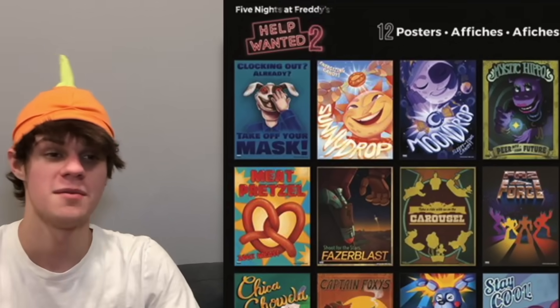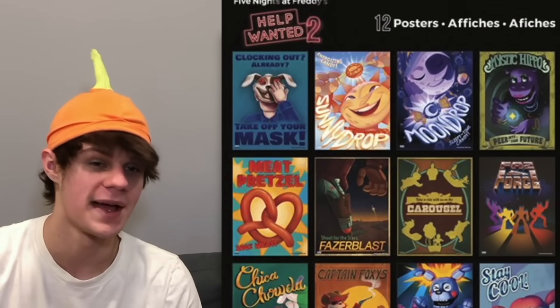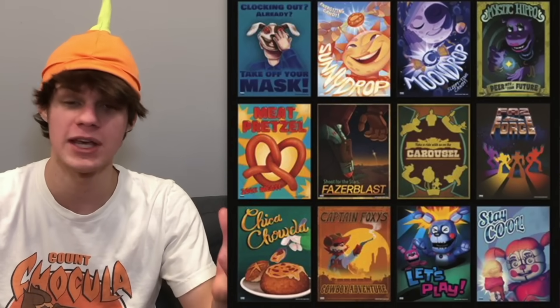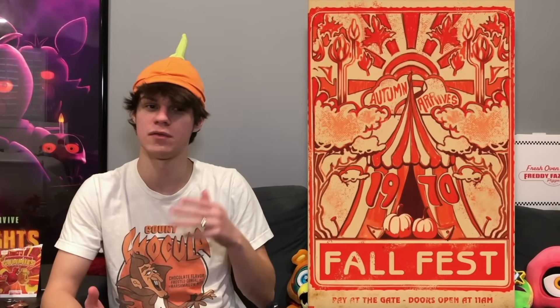Another piece of news is that Trends is going to be releasing a poster book including 12 posters from Help Wanted 1 and 2 — the take-off-your-mask poster, the Sunny Drop one, the Moondrop one, Mystic Hippo, Meat Pretzel, Fazerblast, Carousel, Faz Force, Chica Chowder, Captain Foxy's Cowboy Adventure, Bonkaban, and the Circus Baby Ice Cream one. We got a poster for the Fall Fest one revealed before, and I was wondering why they chose that one specifically — I guess it's because all the others are going to be in this book. I loved Help Wanted 1 and 2, so it's going to be nice to see some in-game stuff in the real world.